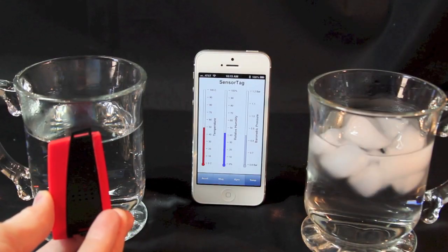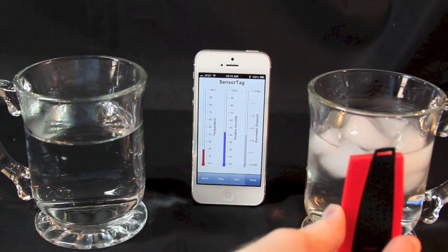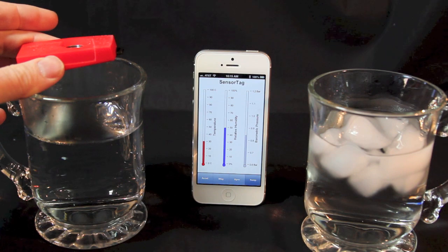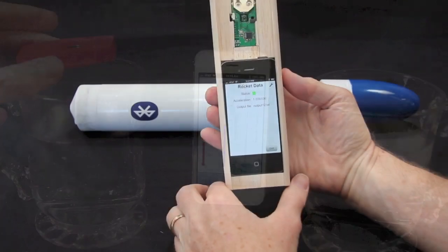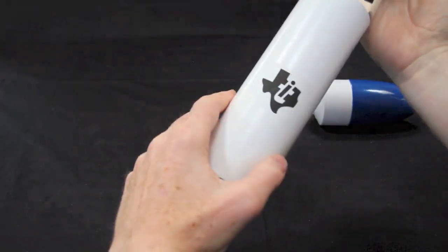Bluetooth Low Energy works with a huge number of existing sensors, like this Texas Instruments sensor tag. You'll see how to remotely access temperature, humidity, acceleration, and more. Then put them to use to track a model rocket.